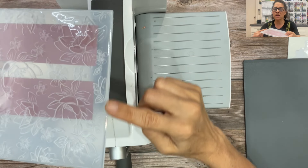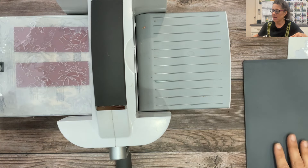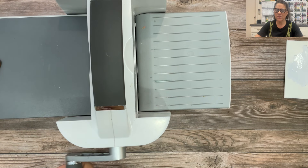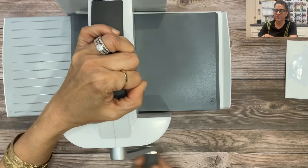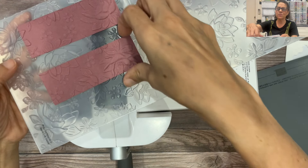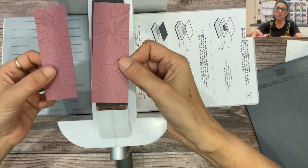I'm going to take the closed side of the folder and lay that onto the platform, then take this gray specialty plate and lay that on top. Then I'll begin to crank the handle, placing my other hand on top of the machine to hold it down, and run this through the machine. When you open up the folder you will have impressed that beautiful floral pattern on two pieces of cardstock, all ready for our alternative projects today.